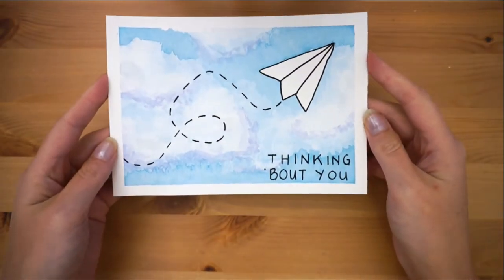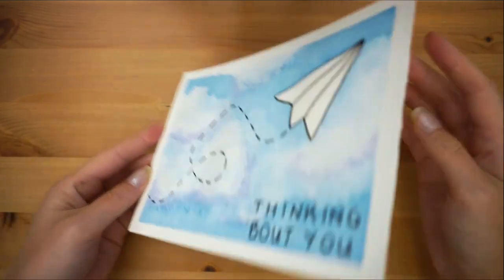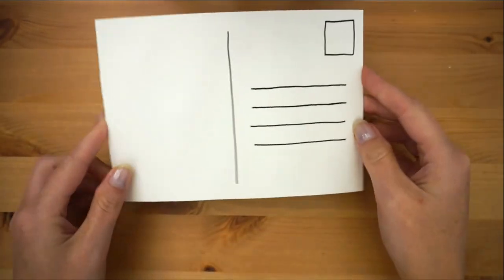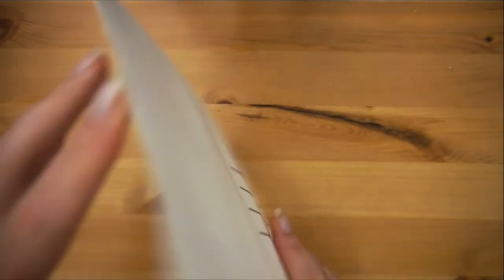I hope everyone is staying connected with their friends and family during these times. Don't feel like you're burdening people when you reach out, because chances are they needed it too. Stay safe, thanks for watching, and we'll see you next week.